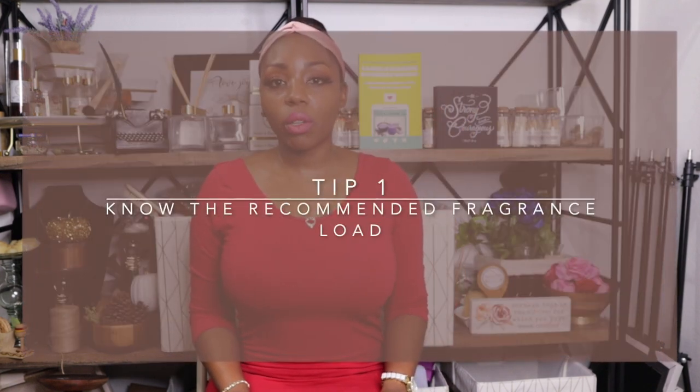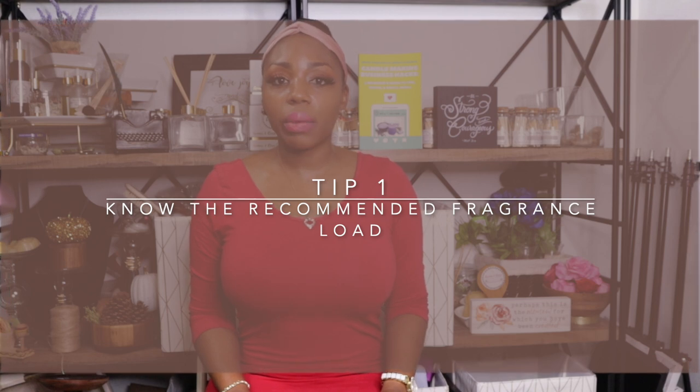Number one: know the recommended fragrance load for your wax. Not all waxes can retain the same amount of scent load, and some fragrances perform best with less fragrance load in waxes. I've compiled a list of temperature guides which also includes fragrance load that I will be linking in the description box. Most people believe that adding more fragrance will make your candle smell stronger, and that's so far from the truth.